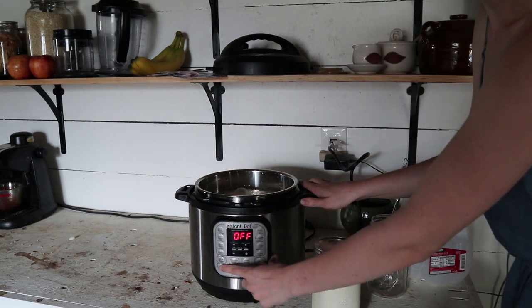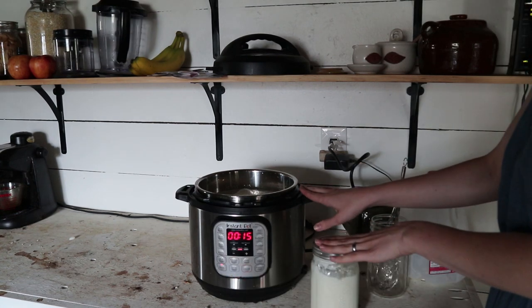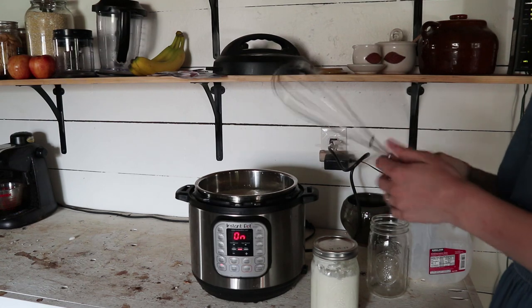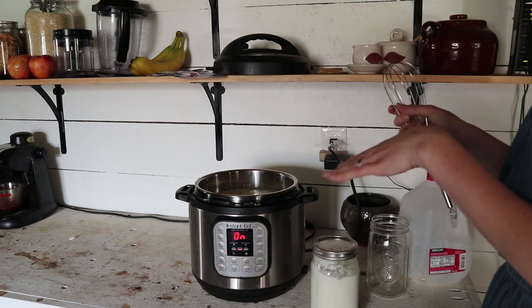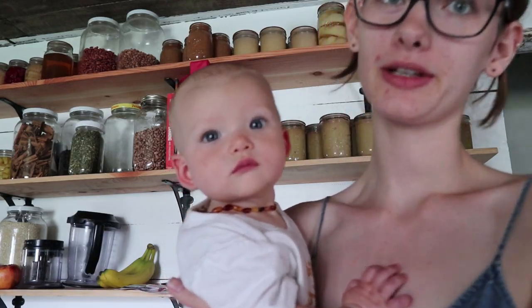You're going to set it to the sauté setting and we're going to heat this up to 180 degrees. I'm just going to keep stirring it with my whisk so that it doesn't stick to the bottom or burn. After about 10 minutes I'll keep coming back and checking on the temperature and stirring it.